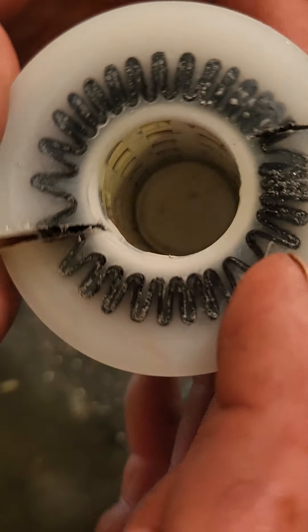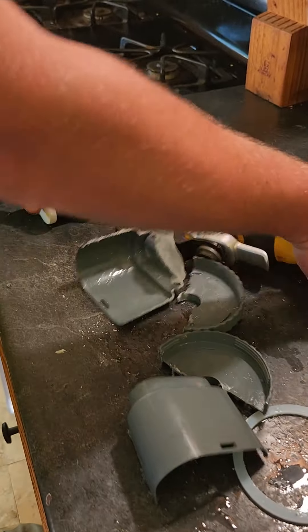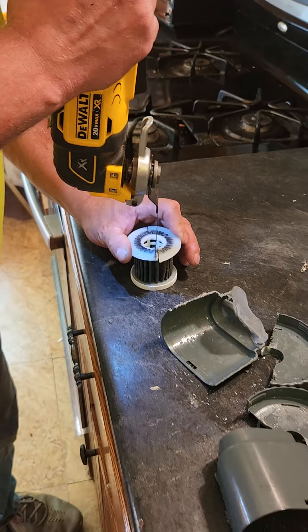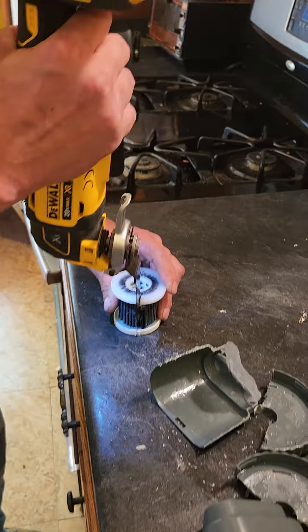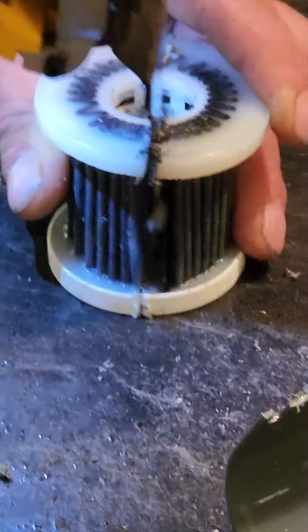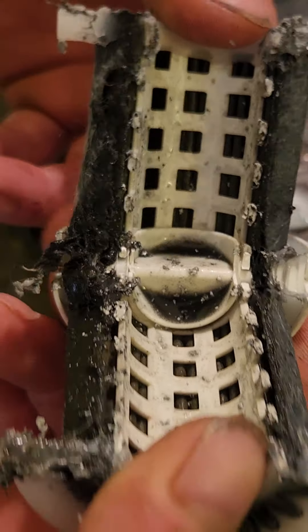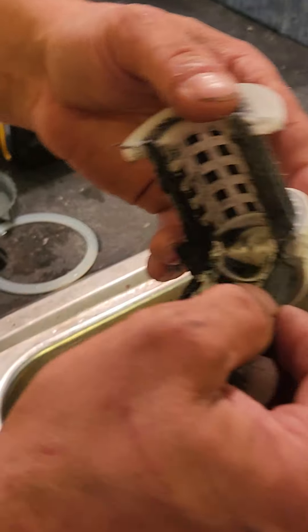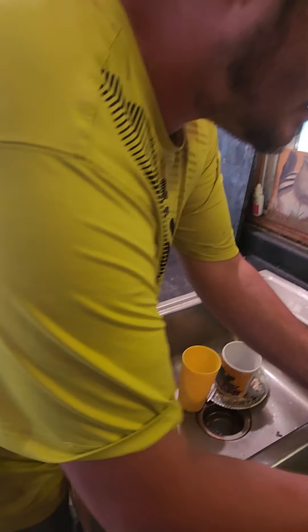That's probably plastic too. Let's cut the filter itself open. That one is black, but that could be from being mixed in with the plastic. I don't know. I thought it would be more eventful, but let's see what it does when I rinse it off.